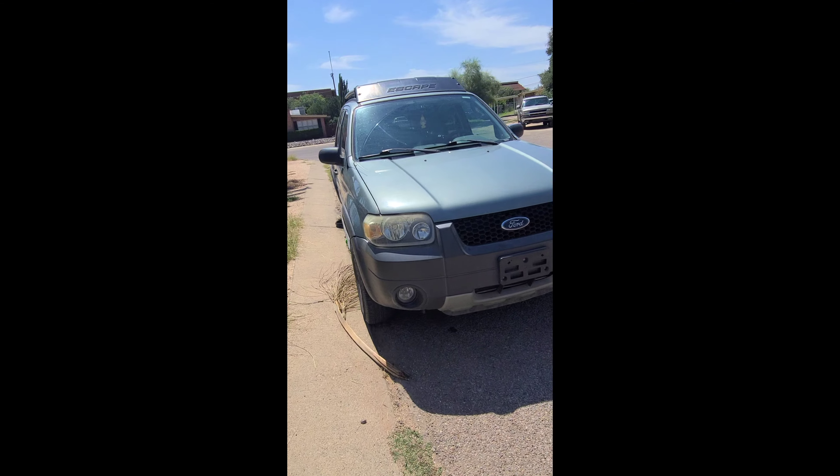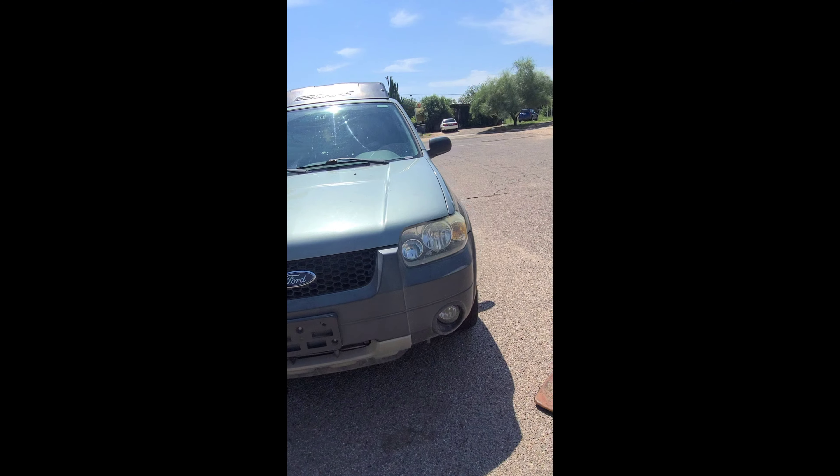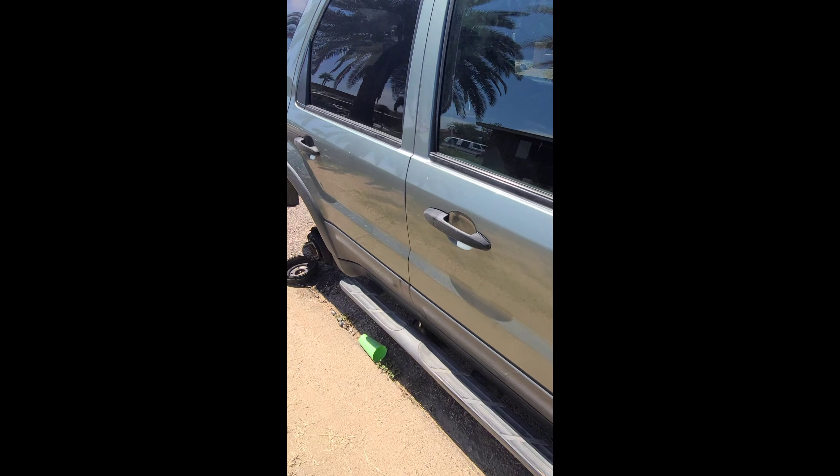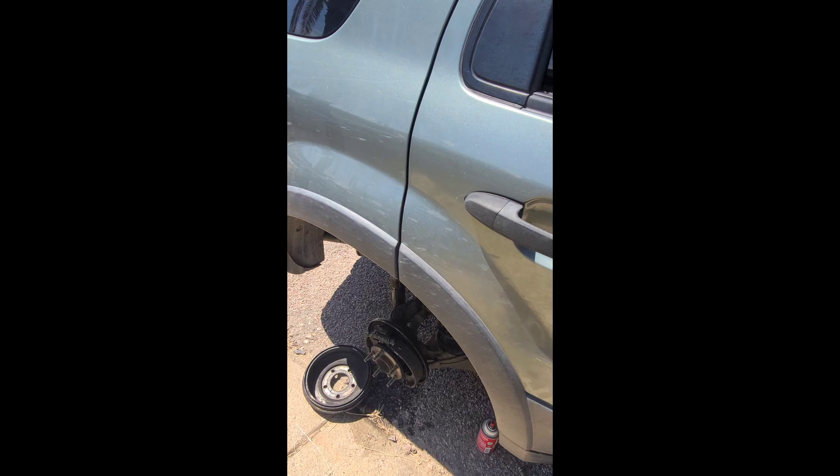Here we have the 2005 Ford Escape 3.0 liter six-cylinder and we are going to be doing the wheel cylinder and we are also going to be doing the rear drum brakes.